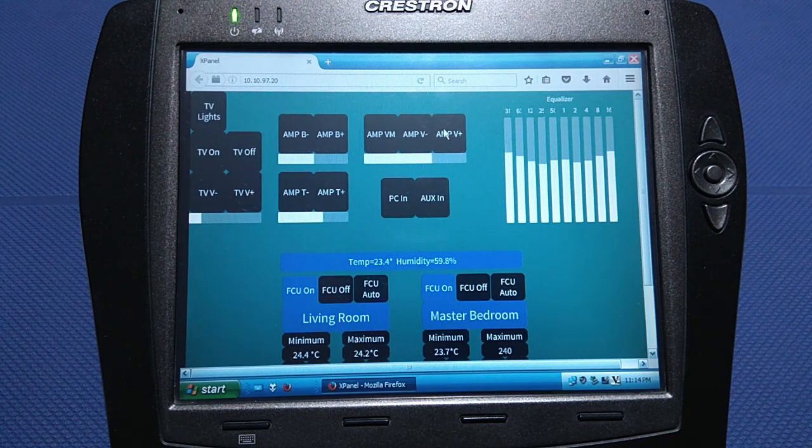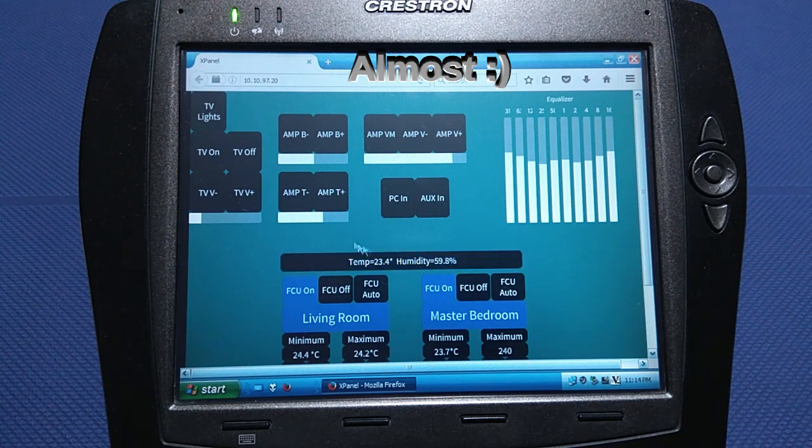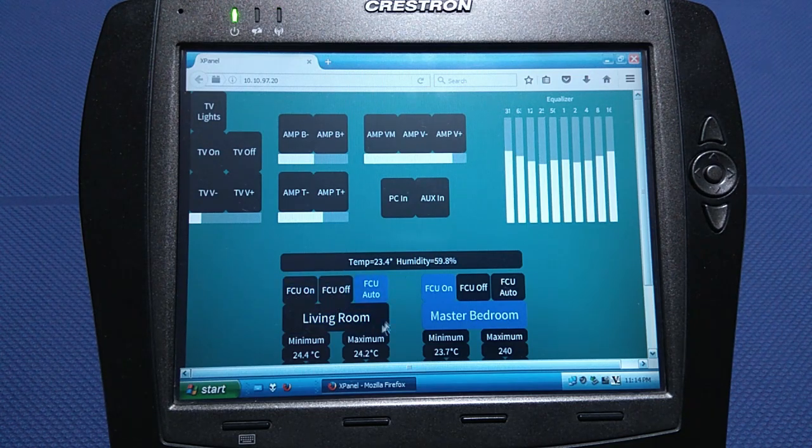As you can see, after loading the page and settling in, animations are rather smooth. If the layout is created at the exact resolution of the panel, you can go full screen with F11 and it can act as a normal touch panel. X-Panel is also supported and works quite well.